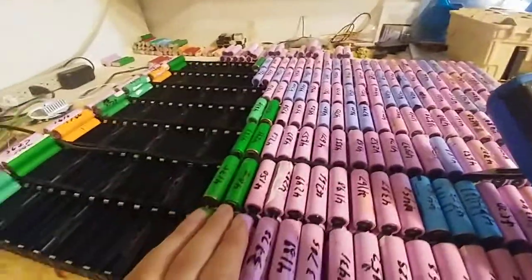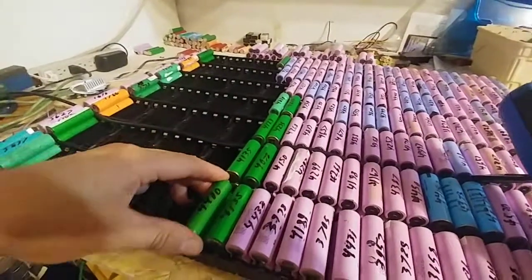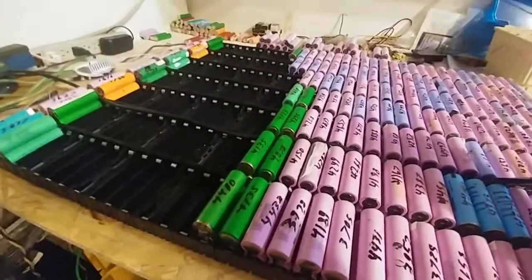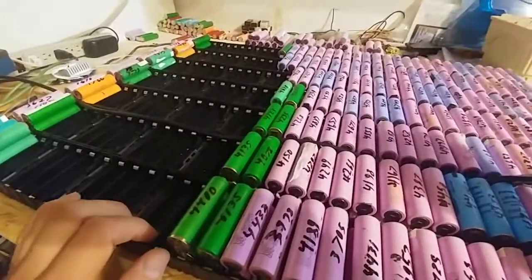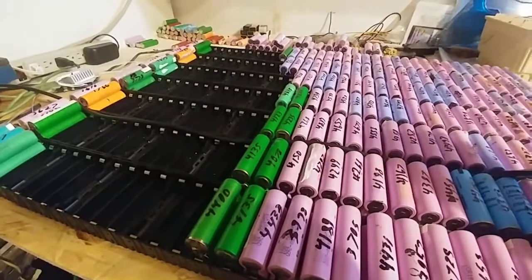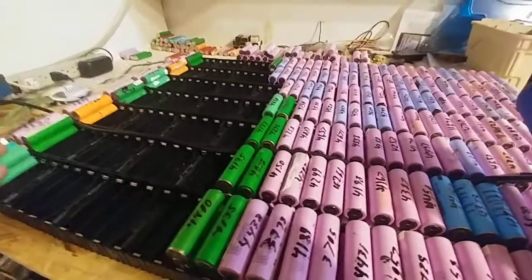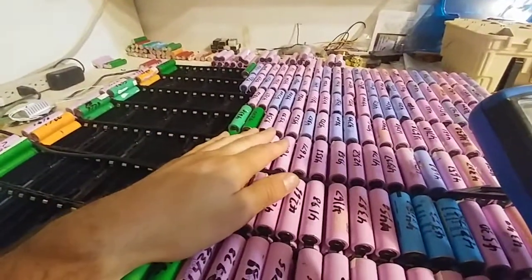The only downside to my system is I don't have individual fuses, but I did design and think up a way of solving that. I'll solve it much later because it's a lot of work to build all these tiny little button fuses — like button batteries using a spring, two metal plates, and a 3D printer. Pretty sick.